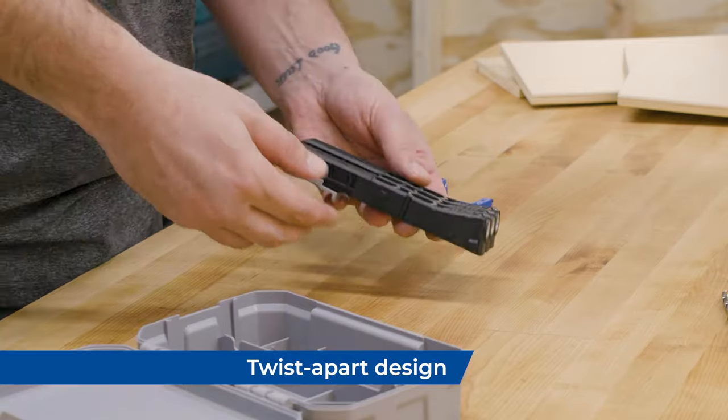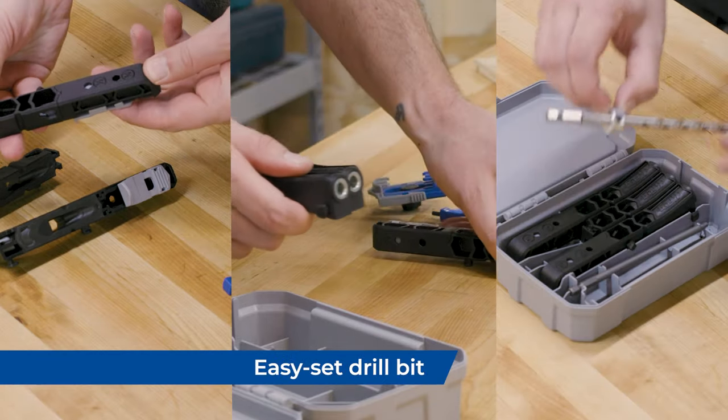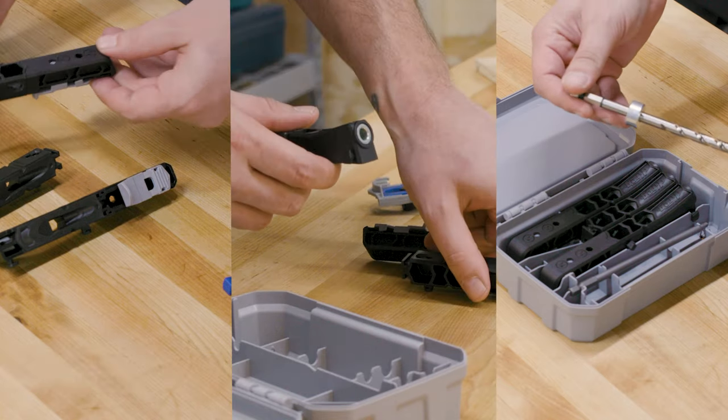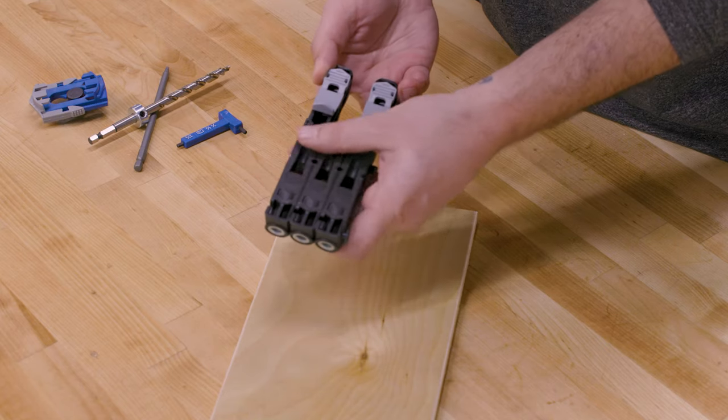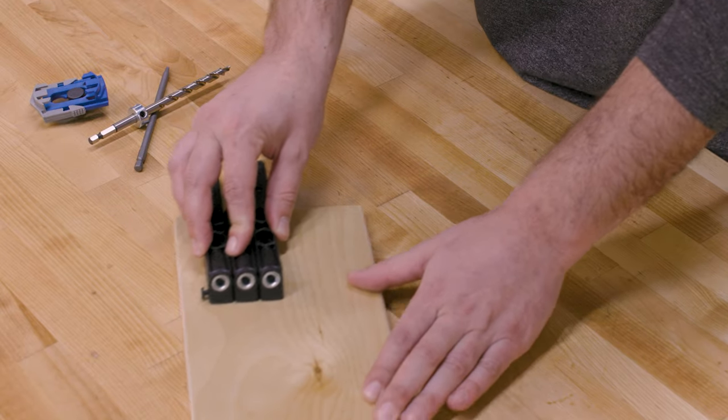With a twist-apart design, thickness adjustments for half inch and three-quarter inch material, easy-set drill bit, and hardened steel drill guides, this is the perfect solution when working with thin and narrow stock. And the GritMax Anti-Slip Base holds the jig precisely in position while you drill perfectly positioned pocket holes every time.